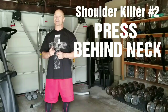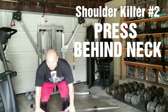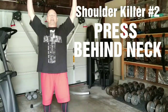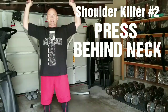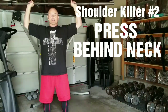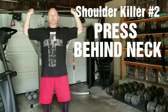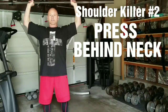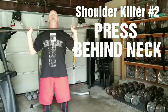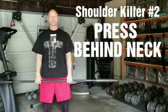The number two exercise, and another one that thankfully we don't see much of in the gym — the number two exercise is presses behind the neck. Barbell presses behind the neck, coming down with it to a point — the middle of your head, below the middle of your head, to your neck. You can see it's a strain. I have really flexible shoulders and this, unfortunately, feels horrible. I'm having to uncomfortably push my neck forward and out of the way of the barbell coming down.